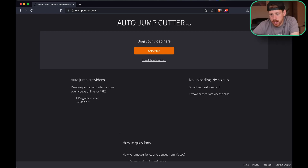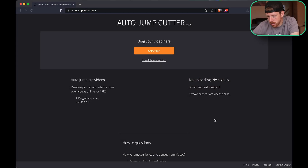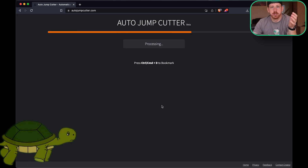I'm going to show it to you, but it doesn't work as good. And you don't get the XML file. Go into your browser and type in auto jump cutter. Then here you just select your file, click open, and then it starts processing it.